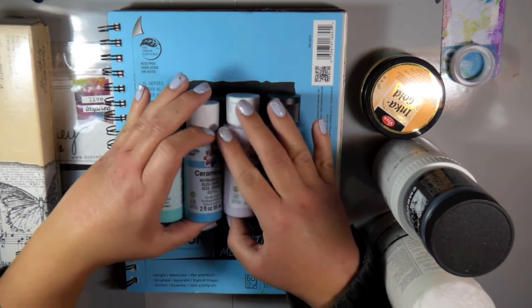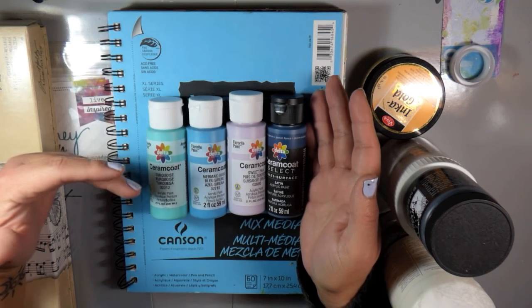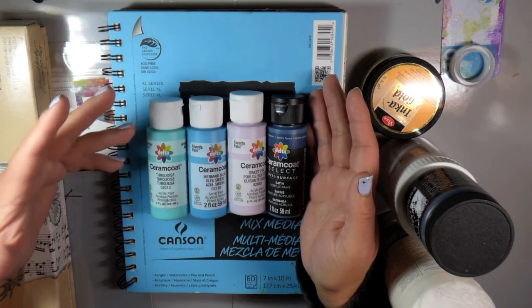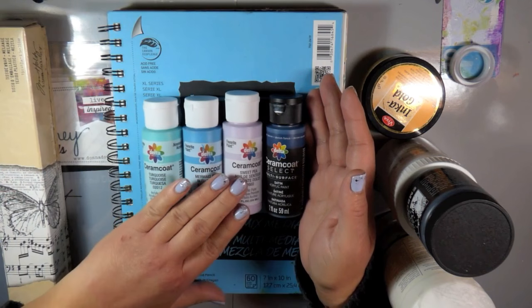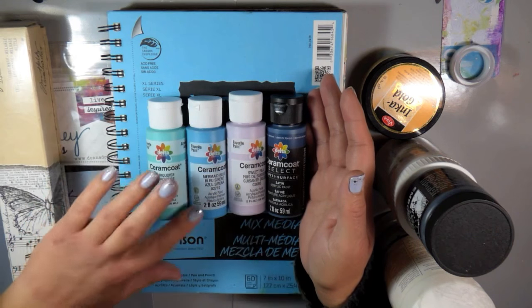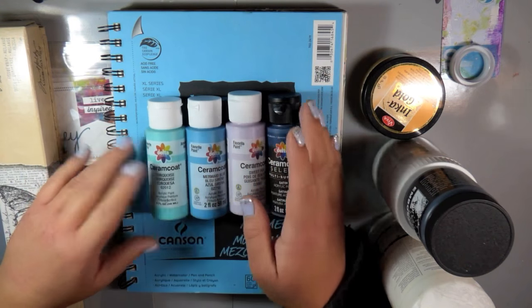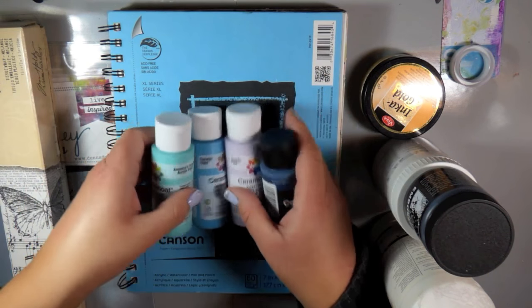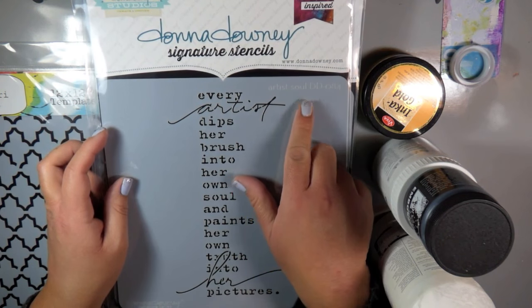I wanted the outside to do the same. So I pulled out these Delta Creative Ceram Coat — I think that's how you pronounce it — acrylic paints. I haven't ever used them before, so I thought I would go ahead and play with these today. I got four different colors in the same color family so they will all work and blend together. I'll have the actual colors listed below in the description.